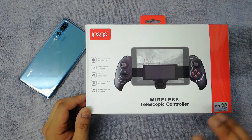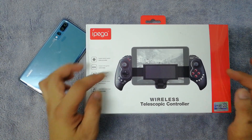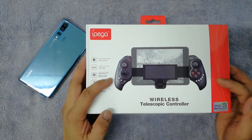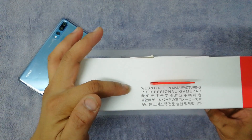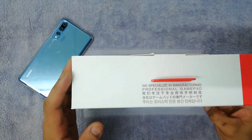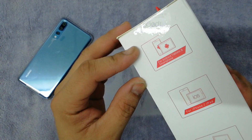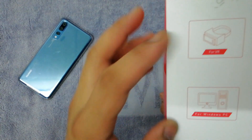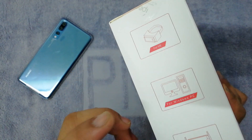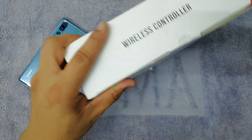Let's do a quick unboxing and see what's inside. On top we got the IPEGA brand. On the left side, connectivity is listed. On the right side, we got the IPEGA logo — it's sealed and original. It says they specialize in manufacturing professional gamepads. On the right side there's info about using it with mobile, tablets, iOS, Android, or even a TV box, and on the left side it mentions VR gaming, Windows PC compatibility, and portability.